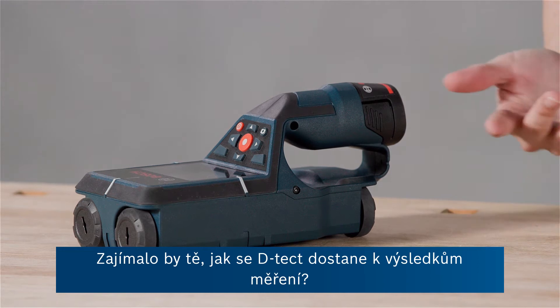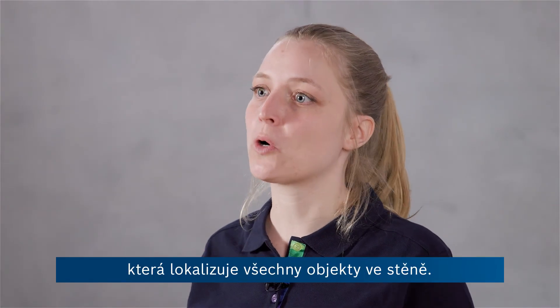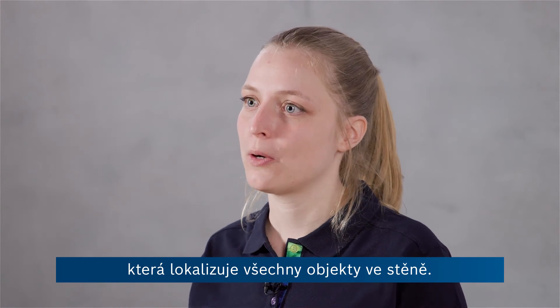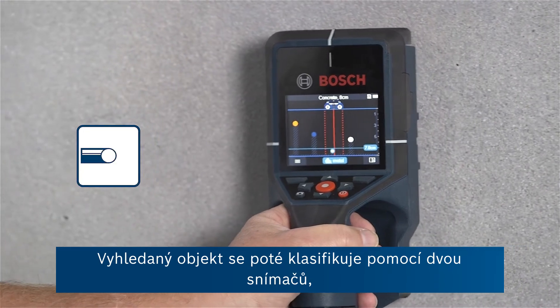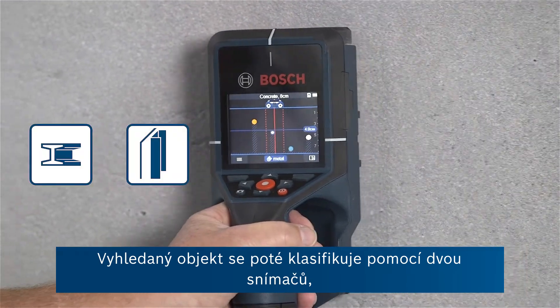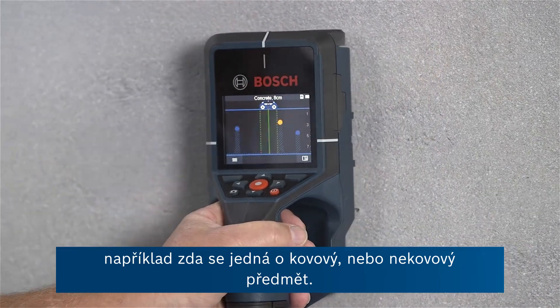Have you ever wondered how the detector gets to its measuring results? There's Bosch radar technology which is locating all the objects in the wall. Once an object is located, two other sensors jump in and they classify the found object and say, for example, if it is metal or nonmetal.